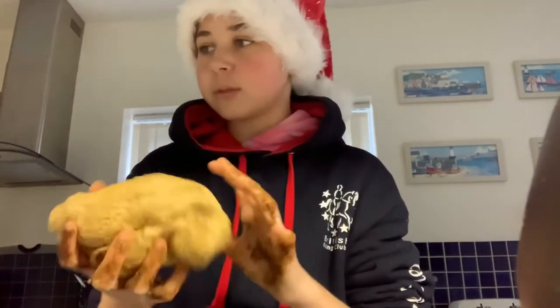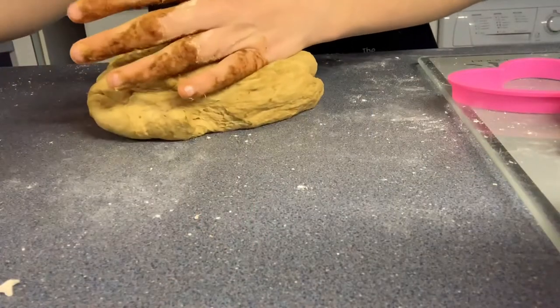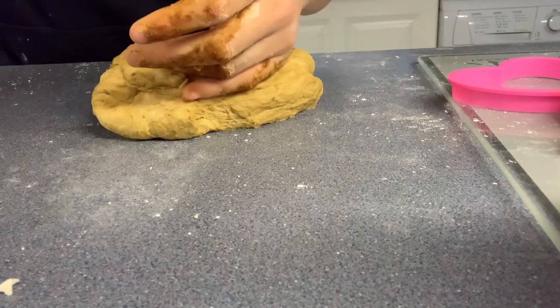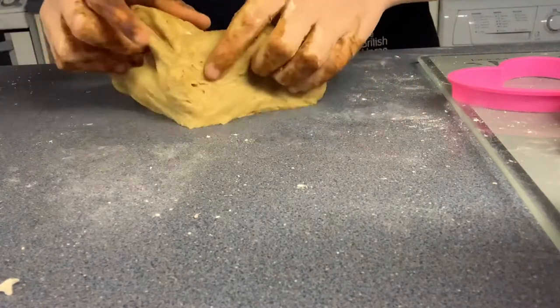I've just finished mixing up my dough. It's not too sticky anymore — it's quite stretchy. It's not that light, it's quite dark. All I'm going to do now is put some flour on my working area and then start rolling my dough out. Hopefully you can still hear me talking — I'm just going to film this way round because it's a lot easier and then you guys can see what's happening.